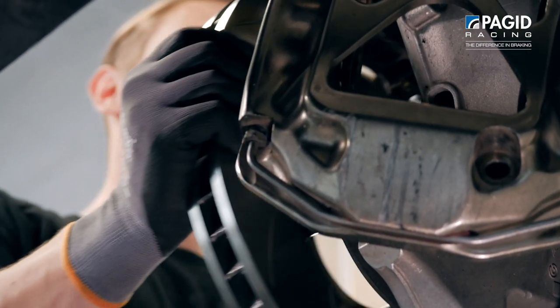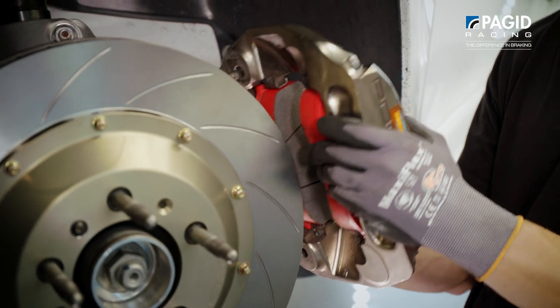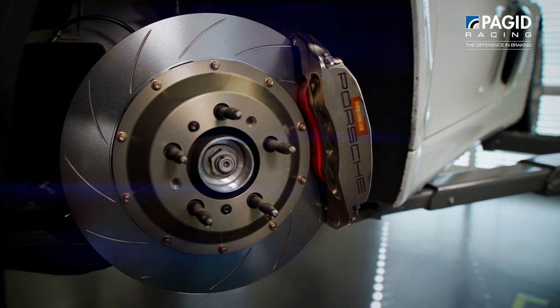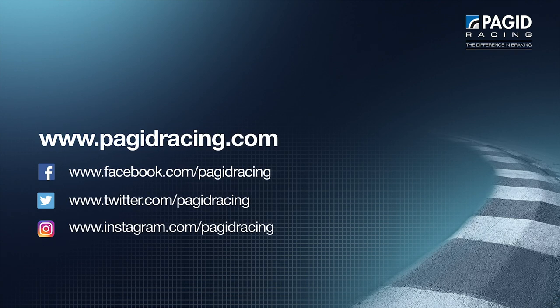We start by placing the newly assembled brake disc on the hub. Afterwards we fix it with the two bolts. The final step consists of placing the caliper on the upright and fixing it to the studs. One last fact: under race conditions the whole operation can be performed in just about one minute.